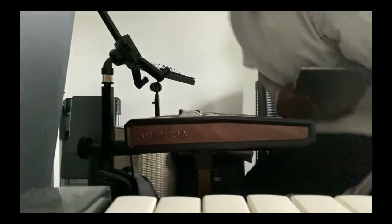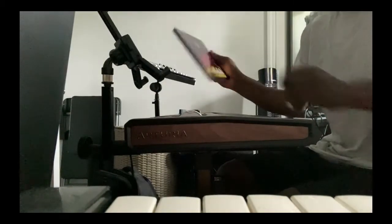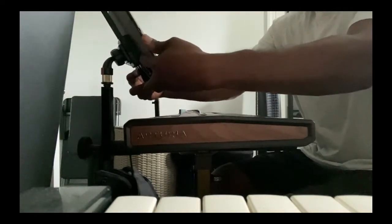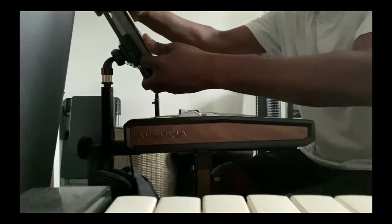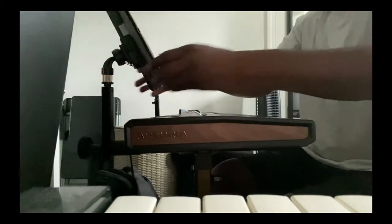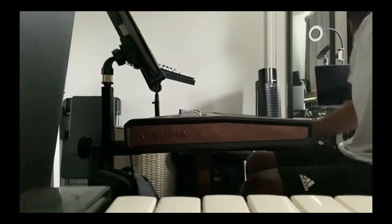And after all of that, I add my iPad Air. Put it there on the stand and make sure that it's secure, so that way I can control MainStage or look at sheet music.